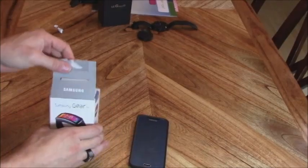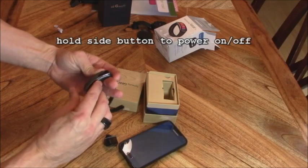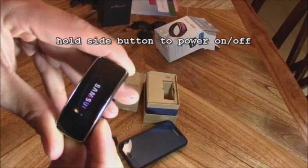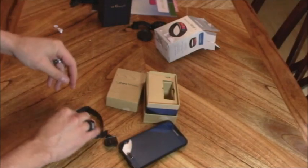Go ahead and open it up. I played with it for a couple of weeks to make sure I know how to use it. I'll hold the button down to power it on — just that button right there. Hold it down a couple seconds and it'll turn on.